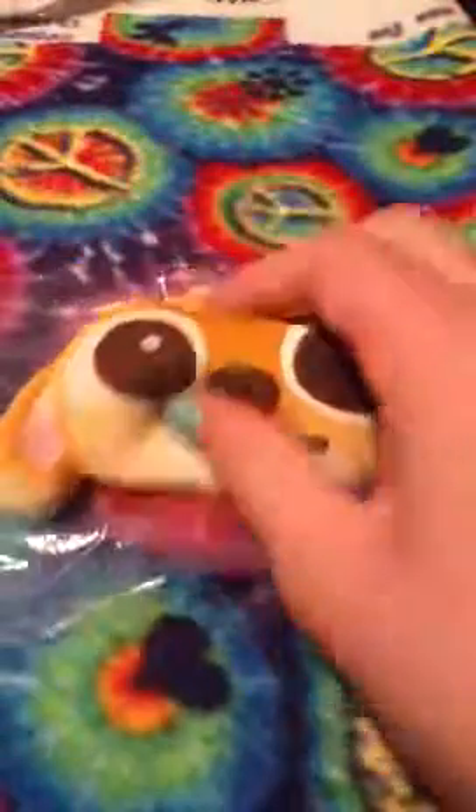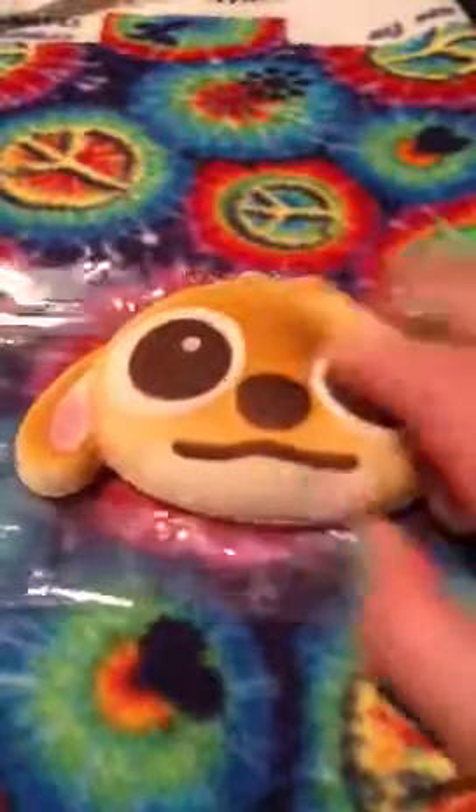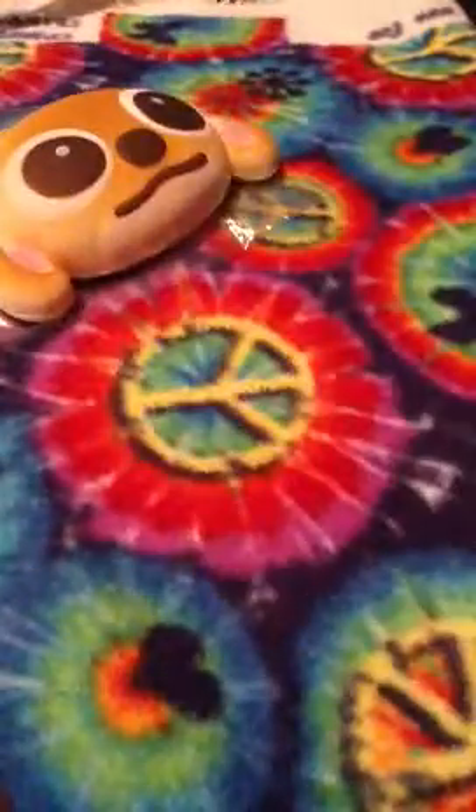The first squishy that I got was this Stitch Bun Squishy. It has a ball chain and the defects are on the two ears, but I completely knew about all the defects on all the squishies. It's licensed by Disney on the back. And all the squishies smell delicious — you'll hear me say that like 20 times.